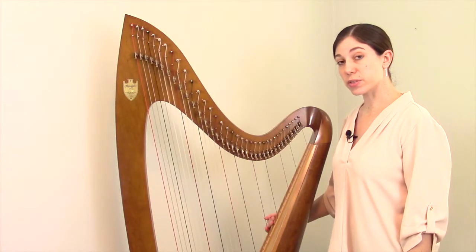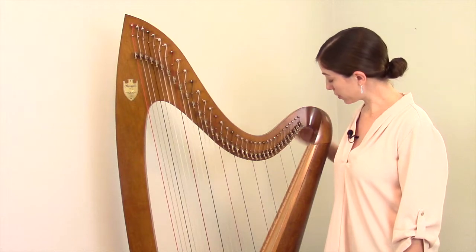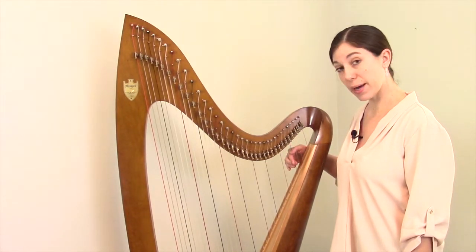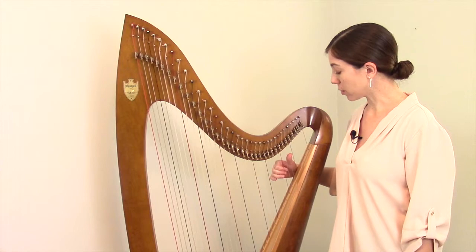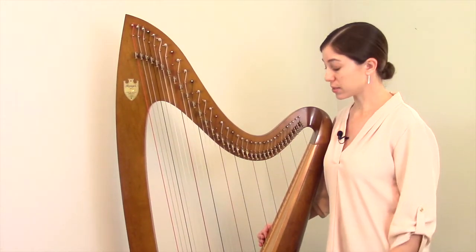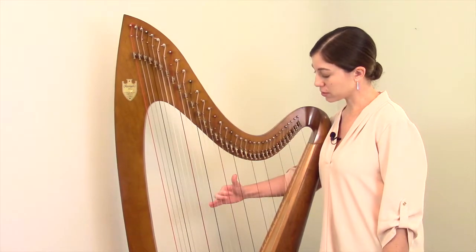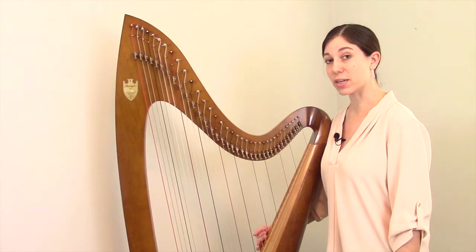In order for this system to be universal, it doesn't shift depending on the size of harp you have. For example, on this lever harp the topmost string is a C — a first octave C — then first octave B, A, G and F, but when we come to the E string it switches to the second octave. Regardless of the size of harp, the octaves always go from E to F. A useful reference point is middle C, which is always a fourth octave C, and you can figure out your entire fourth octave surrounding that. That's a nice way to check that you haven't gotten your octaves mixed up.